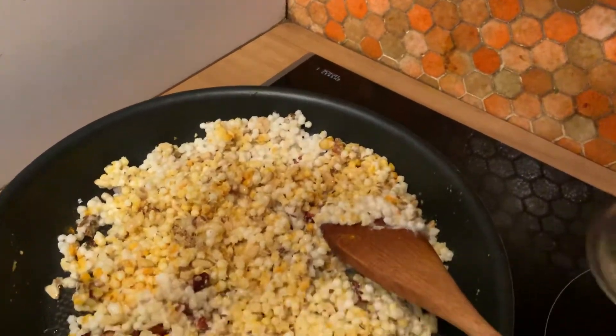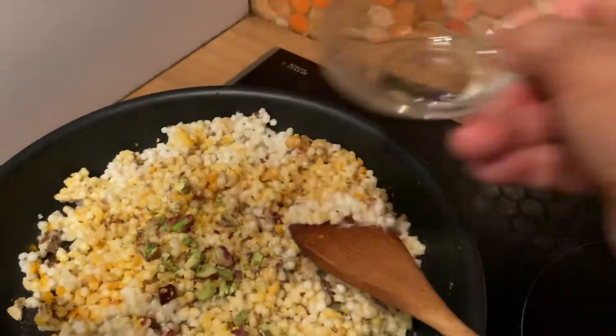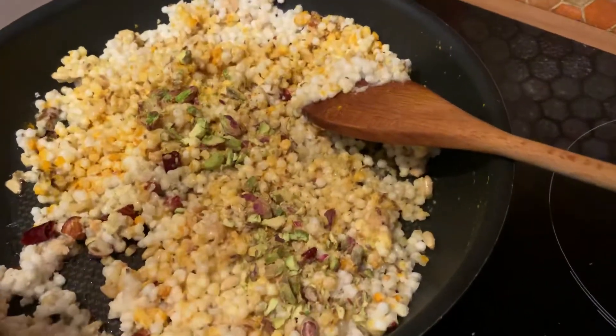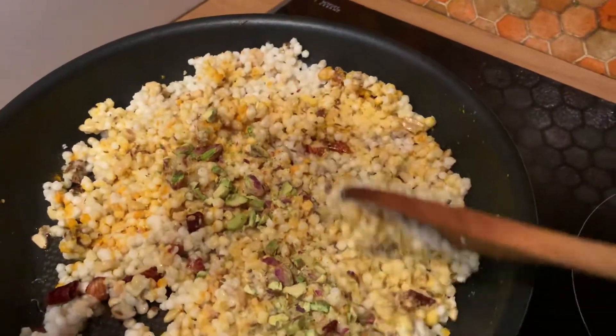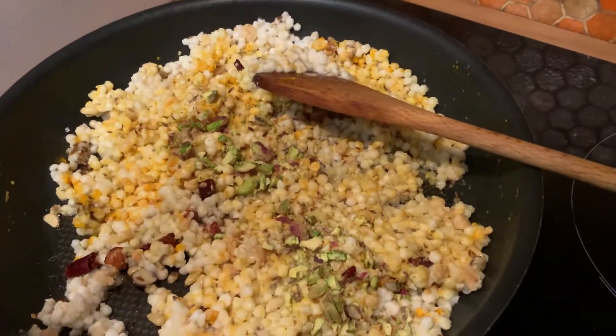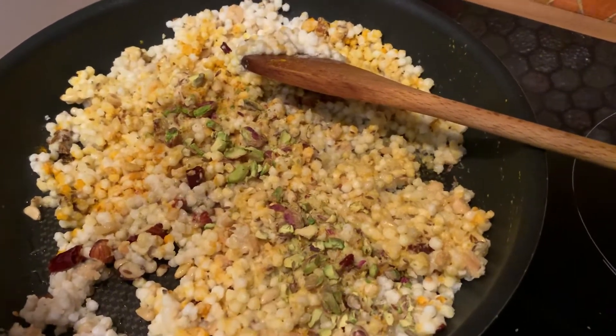Now I'm going to top it with some pistachios. Maintenant, je vais le garnir avec les pistaches. Voilà, le plat est prêt. Il faut juste le bien mélanger maintenant et servir avec une rondelle de citron. You can serve it with some lemon juice. So the dish is done.